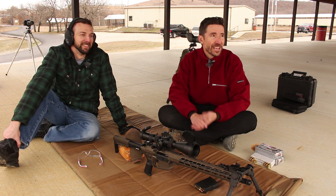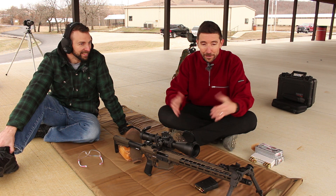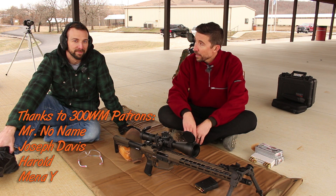Hey, at least you got a prairie dog! Think about one of these rapid-expanding deer rounds hitting a prairie dog at 200 meters — the pink mist. We'd be finding guts all the way out to the 300-meter mark. Thanks for watching, you guys. If you have any questions about the Resolute or anything you see here, put them down in the comments below and we'll chat about it.